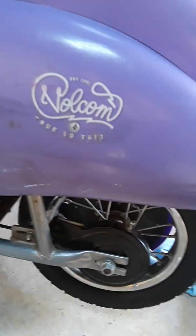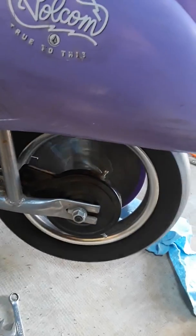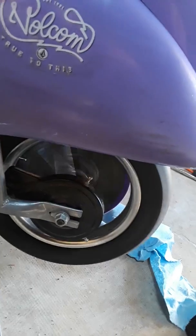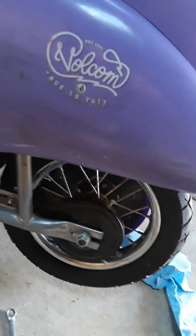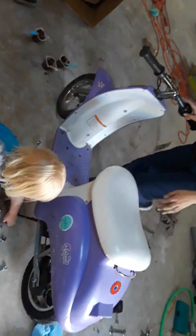Turn it on and let it run for a minute. See — it worked! Alright, that's the conclusion. Thanks for watching — this was for this scooter here. Have a great day, bye!